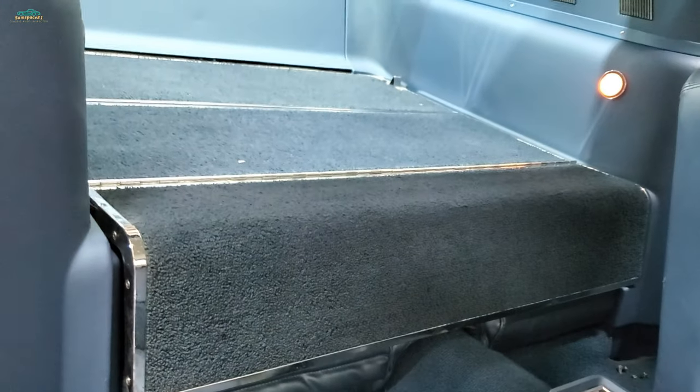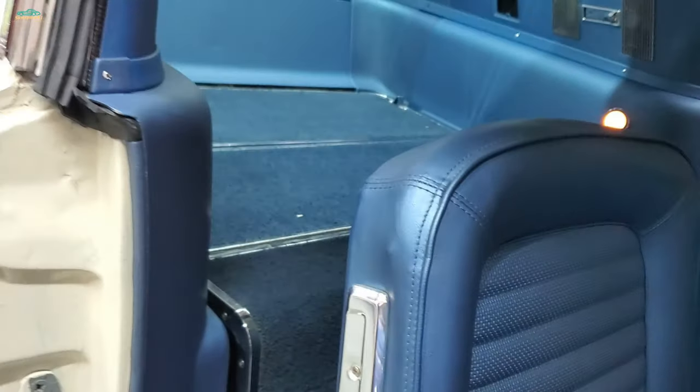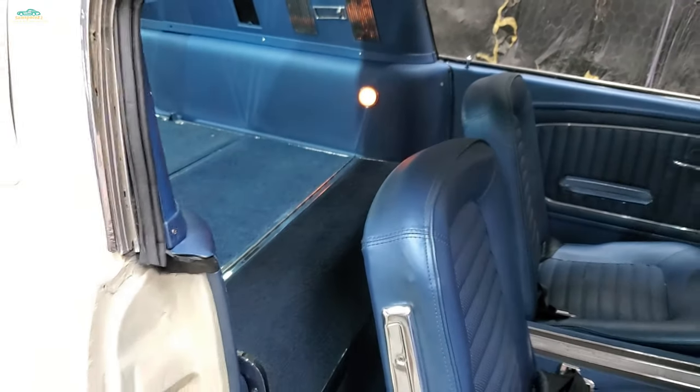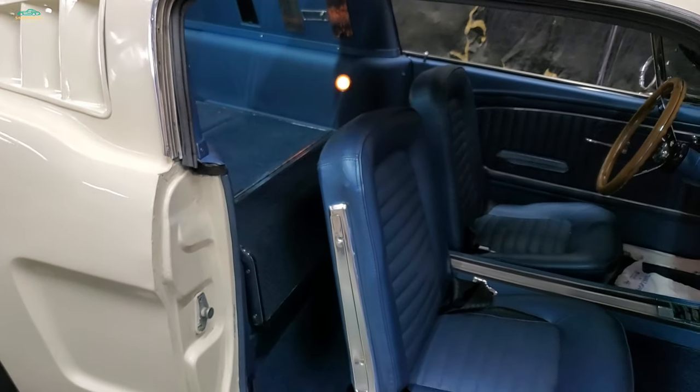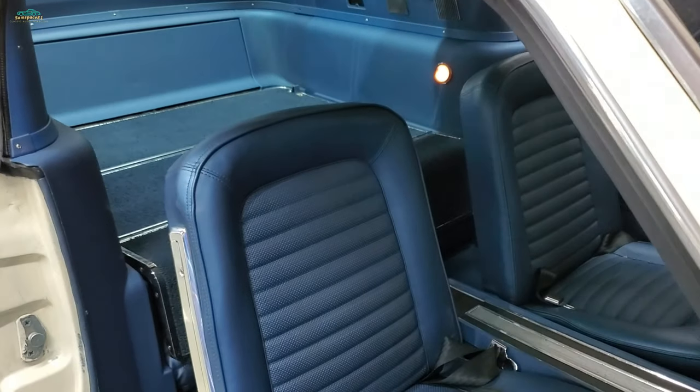Who needs a Corvette when you can do that? Two-seater. Full fold-down rear seat option — always a favorite in these 2 plus 2 Mustangs for me.